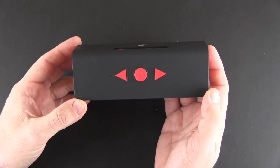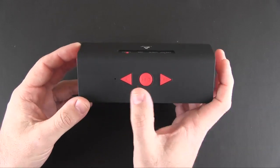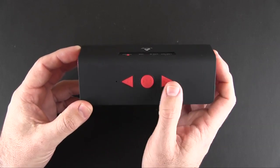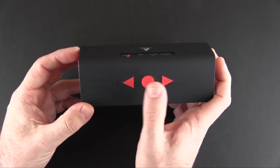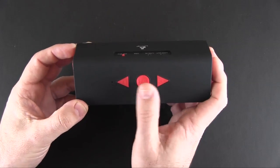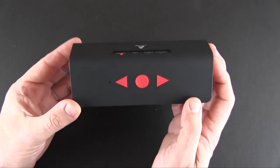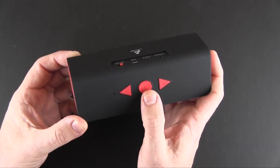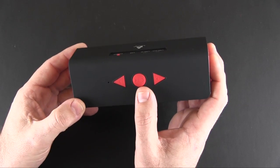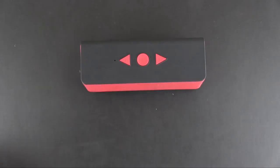On the top are all the controls. You have a microphone on the left for hands-free calling, then volume down and volume up via a short press of either button. A long press of either button will rewind or skip to the next track. The middle button is a multi-function button you can use for playing and pausing music or answering and ending phone calls.